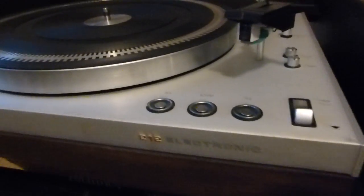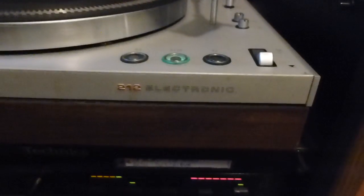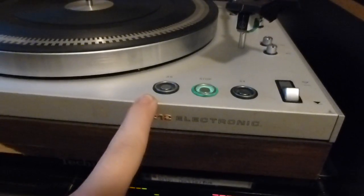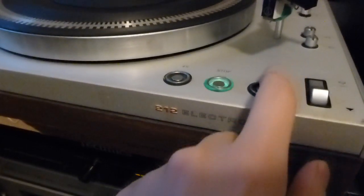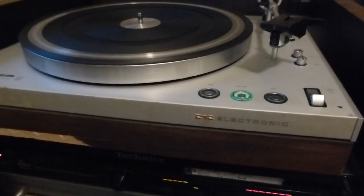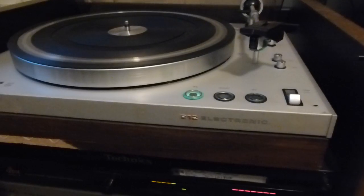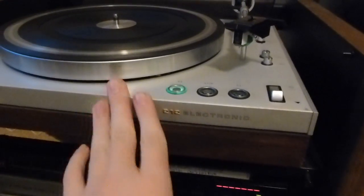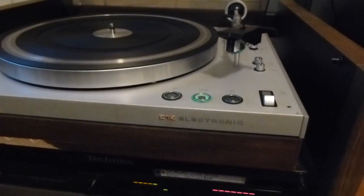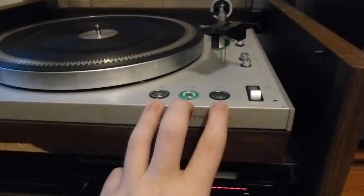One thing I find very interesting about this is that it has touch-sensitive controls. Let me turn this thing on so you can see what I mean. Oh, and all the lights in here work, despite being incandescent — quite surprisingly. You just barely tap that and it activates. Tap that again, it shuts off. That one also works correctly. It is actually smart — it will not let you select the other speed without hitting stop first. I am a bit of a sucker for these touch-sensitive buttons, I will admit.